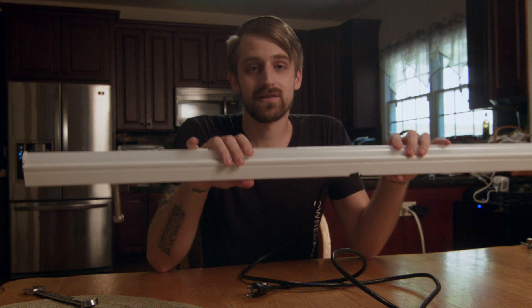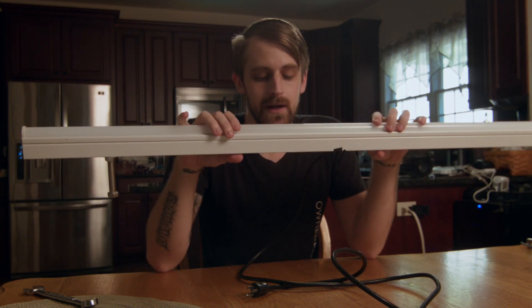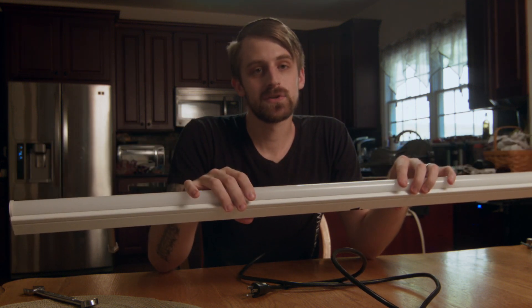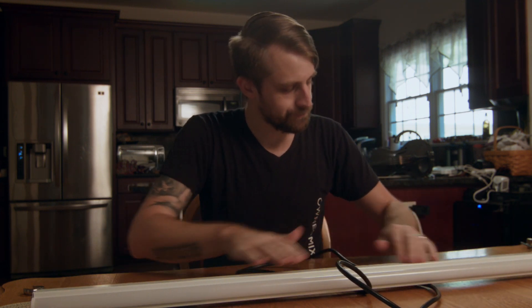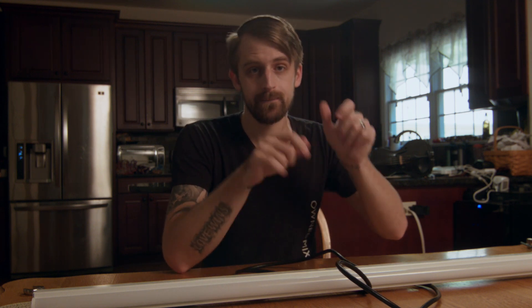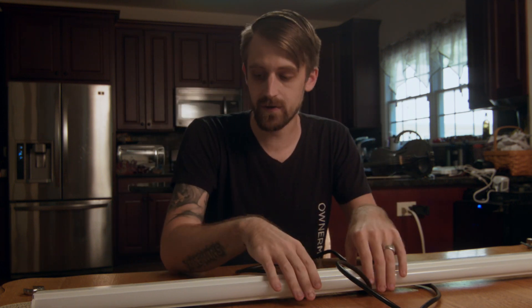But yeah guys, gals, all cinematographers out there — check this light out, it really is cool. I'm going to have a video coming up next where I'm going to create some magnetic barn doors that you'll be able to put on here out of really cheap materials so you can control the spill. Occasionally I'll put duct tape on parts of it to control some spill here and there, which is great.